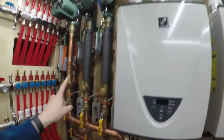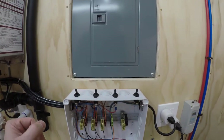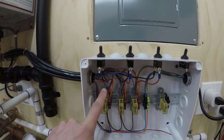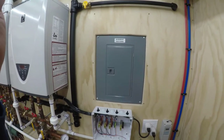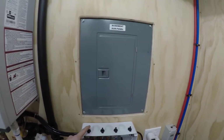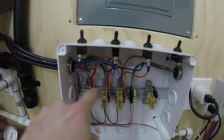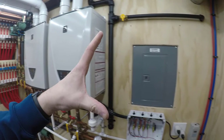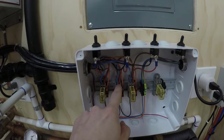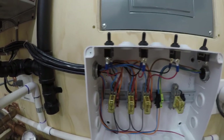Each of the three zones has a 16-gauge 4-wire tray cable that comes back into this box. The black wire is hot whenever the switch is on — that's the one that rides back, always hot as long as the switch is on. The red wire that comes back from each zone is only energized when the aquastat is calling for more heat — when the aquastat closes that contact to turn on the pumps and valves, 120 volts is sent back on the red wire. Blue is neutral, orange is ground.